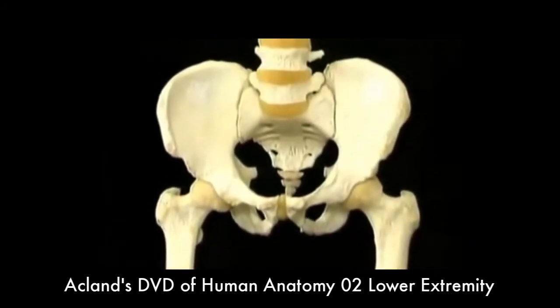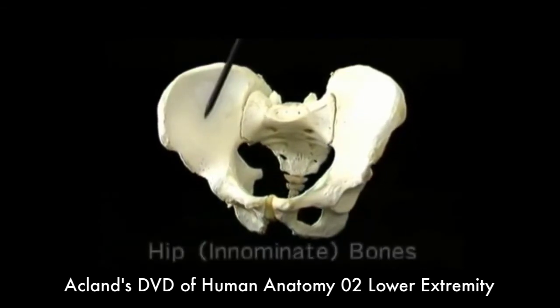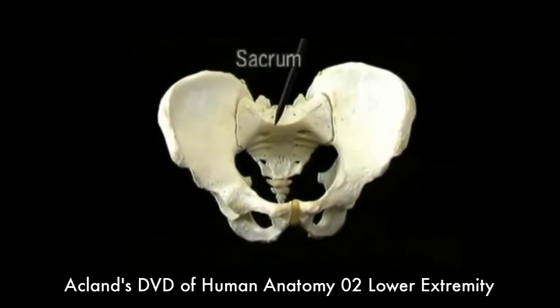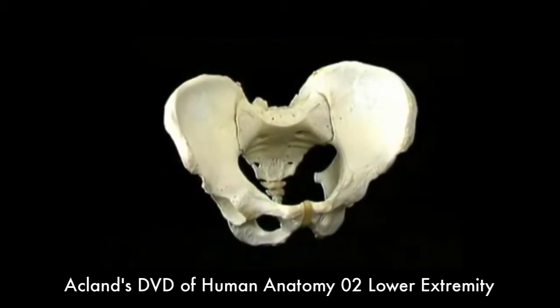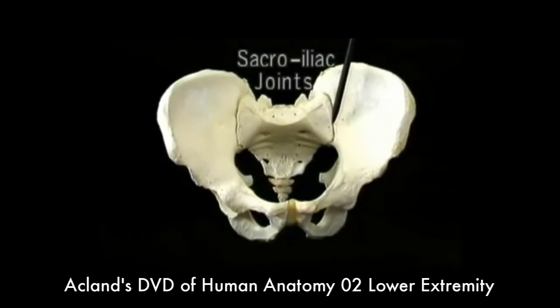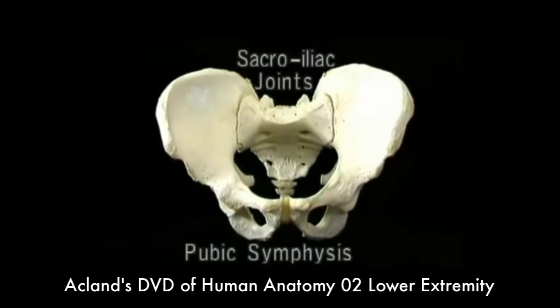We'll look at the pelvis by itself. The pelvis is made up of the two hip bones, or innominate bones, and the sacrum. The fibrous joints which unite them — the two sacroiliac joints behind and the pubic symphysis in front — permit almost no movement.